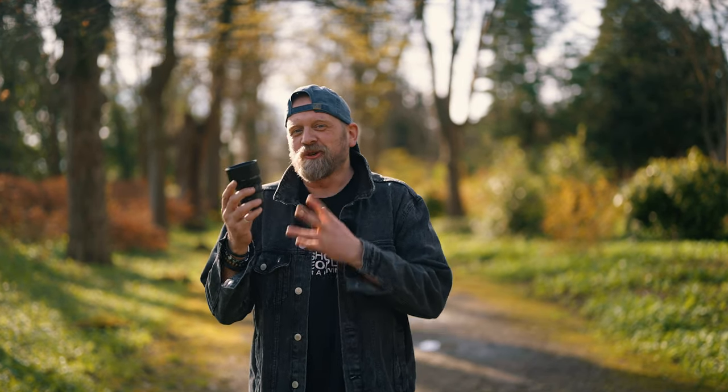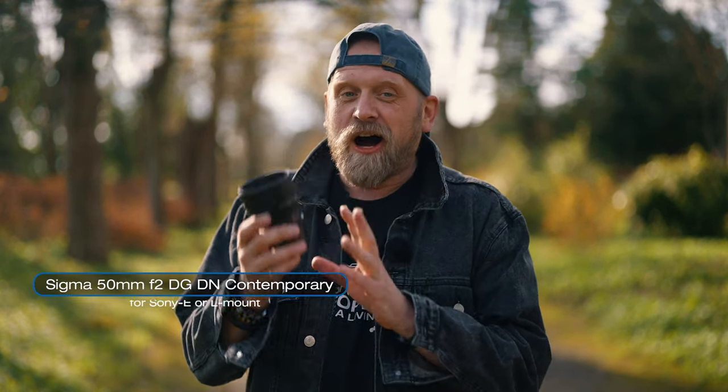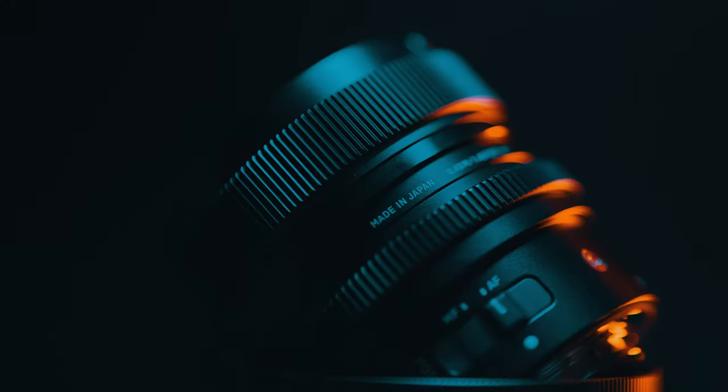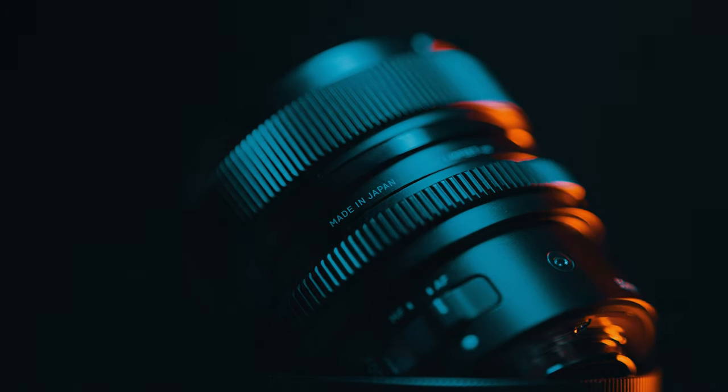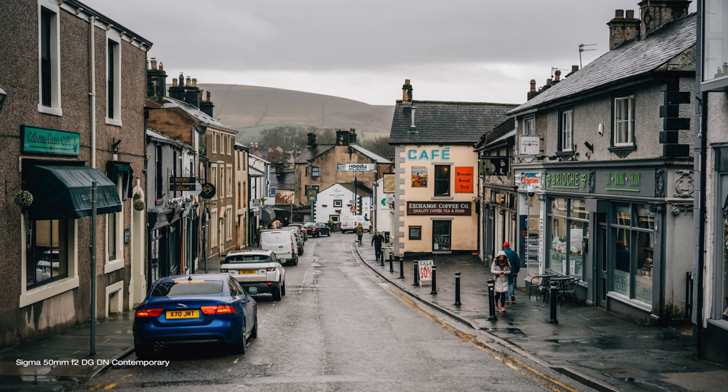The Sigma 50mm F2 DG DN Contemporary lens is a newly released prime lens designed for Sony E-mount and L-mount cameras. This lens is part of Sigma's Contemporary series, which is known for delivering high quality optical performance at an affordable price. It is designed to be a versatile and compact lens that can be used for a variety of photography genres such as portrait, street, and landscape photography.